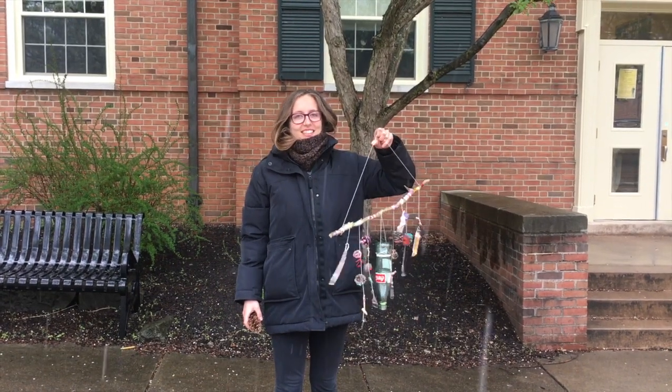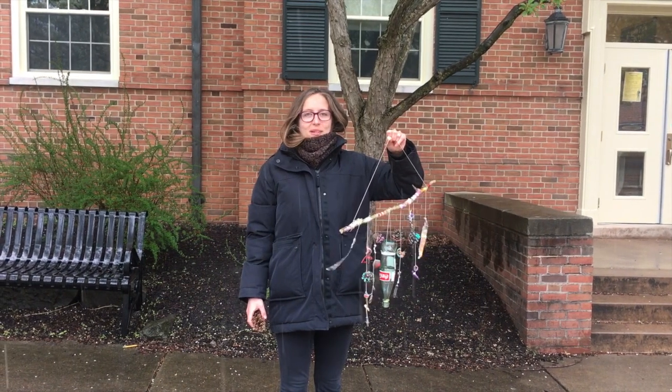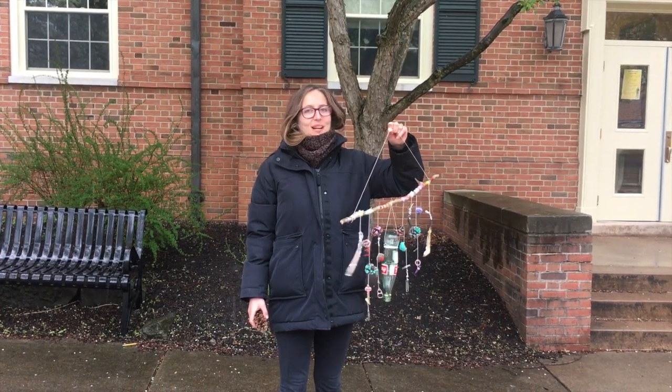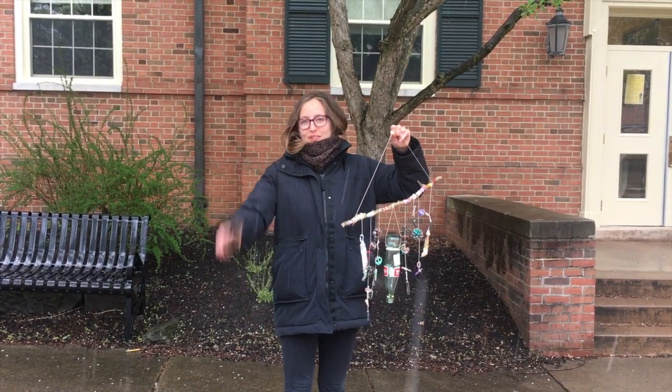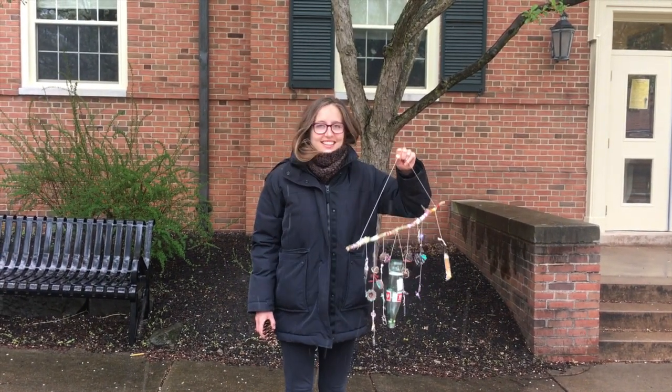Hey guys, my name is Sophie and I'm a teacher at Artsphere. It's a windy day so I'm going to be showing you how to make your very own pair of wind chimes using objects you find in nature and around the house. Alrighty, let's get started!